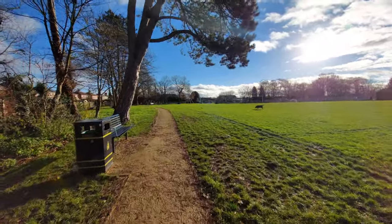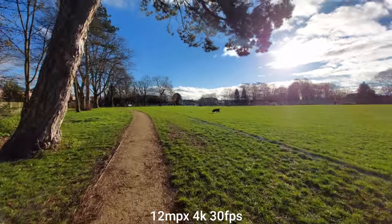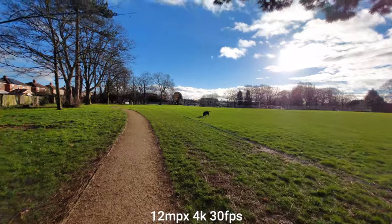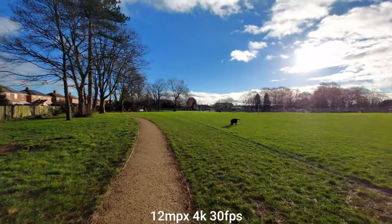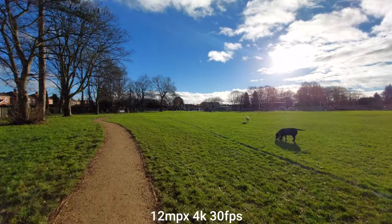Let's check stabilization and quality. This is ultra-wide angle, 4K, 30 frames per second. And for a mid-range device, this is pretty impressive. However, the stabilization is not the best. But I like the colors — it looks really natural.